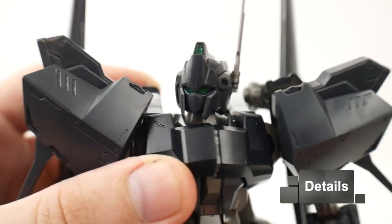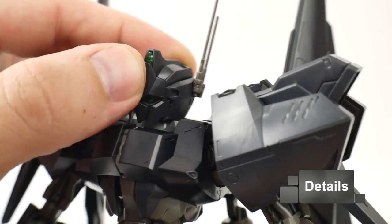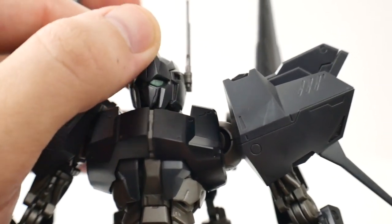We'll take a look at the head sculpt. Overall, most of it's going to be the same as the regular Hyakushiki. The only big difference is going to be this little antenna right here in the back — that is actually going to be different, but for the most part everything else is going to be carried over from the Hyakushiki.